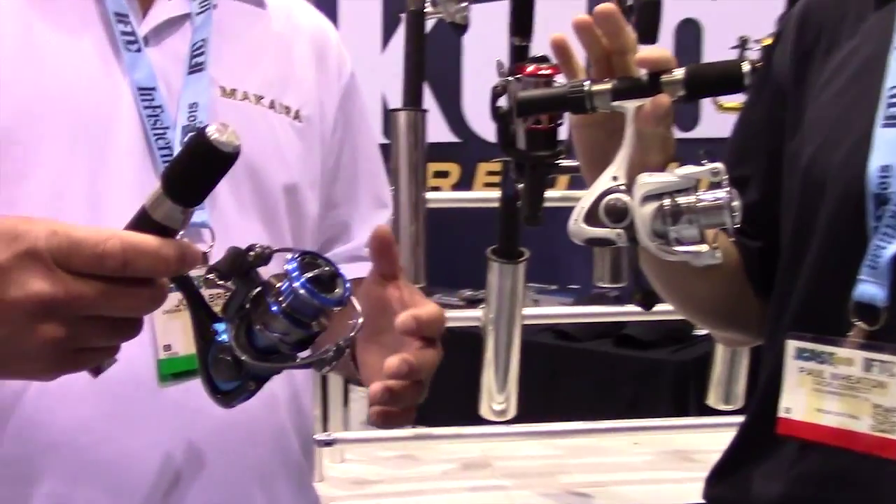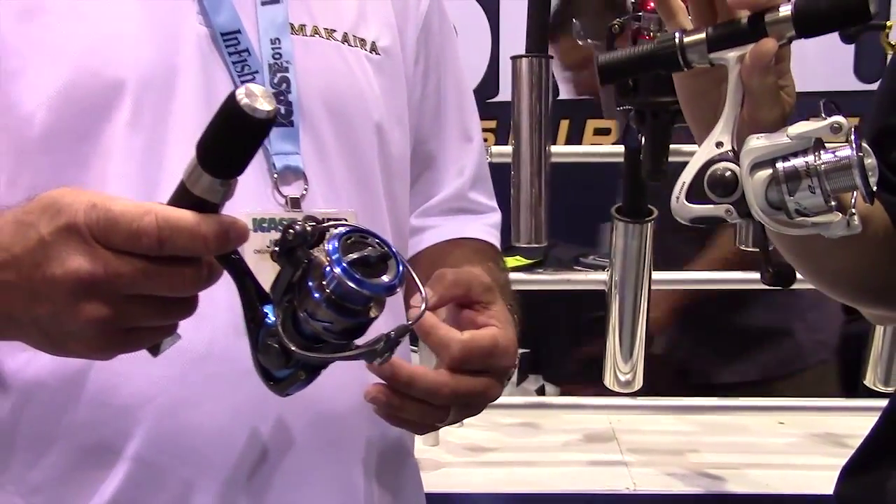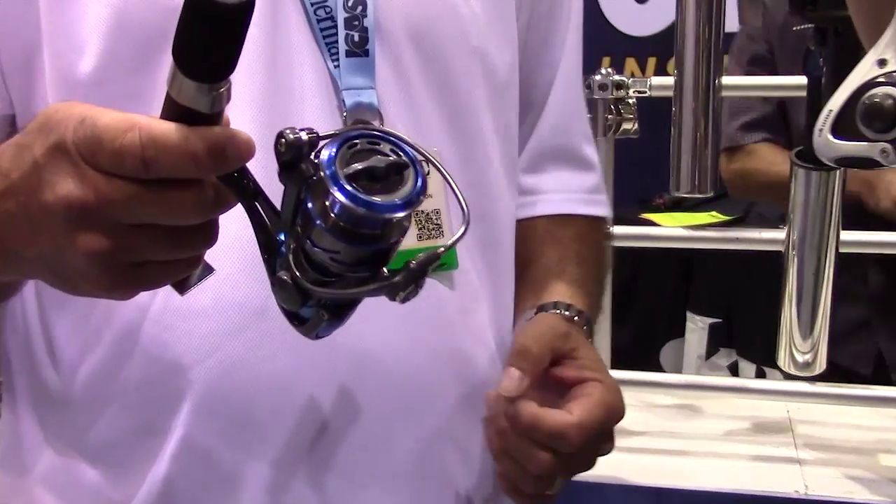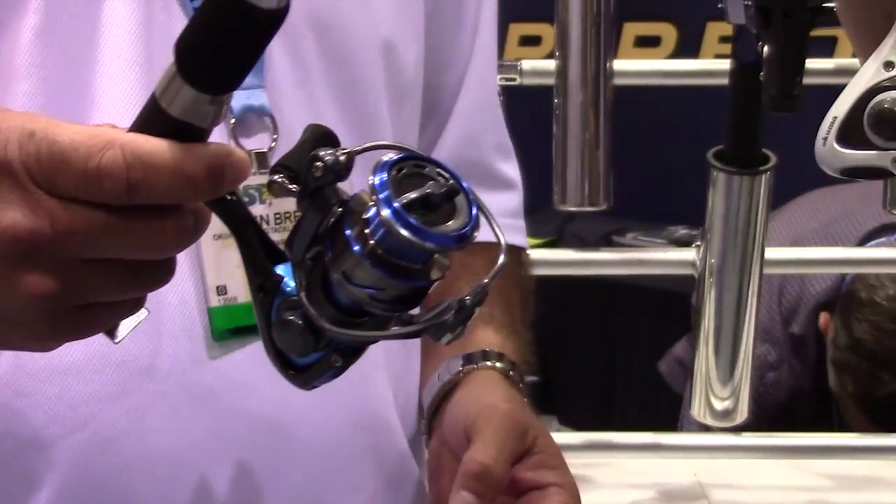It's a spinning reel series that comes in a 20, 30, and 40 size. So you've got both freshwater to inshore saltwater mix — a good all-around spinning reel series.